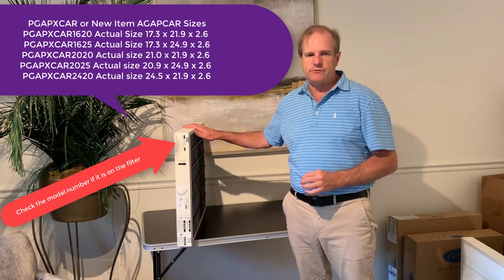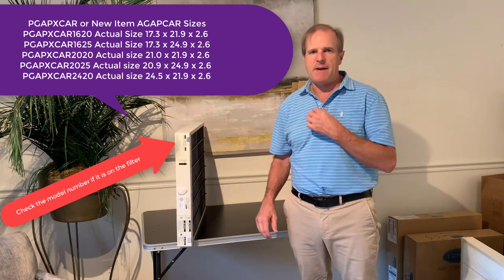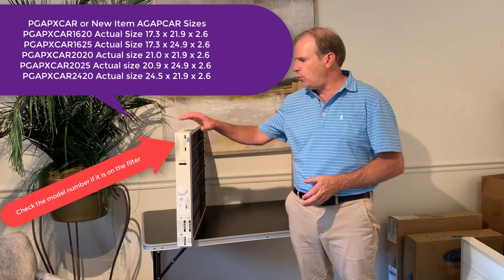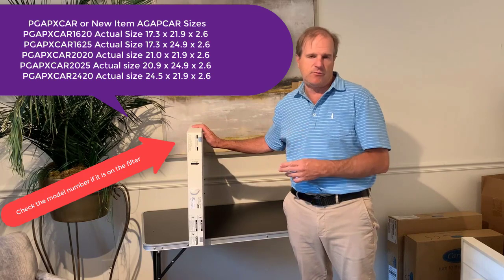There are two different filters made by Carrier. There are also some compatible filters made by Bryant as well — they're interchangeable. So whether you're getting the Bryant or the Carrier, you want to make sure that you're getting the right replacement filter.